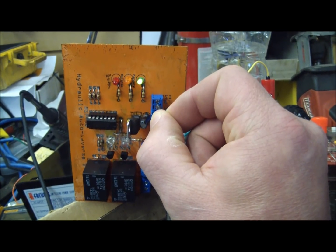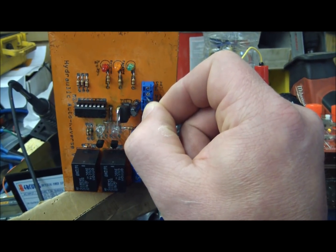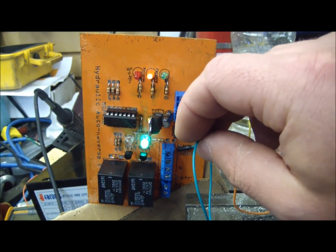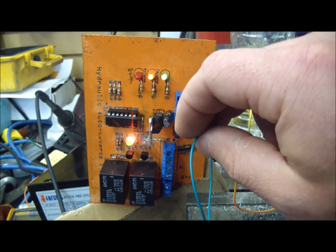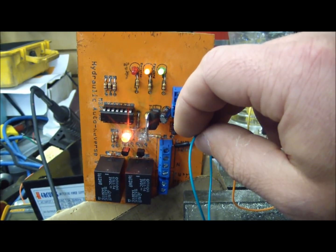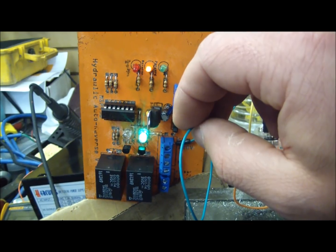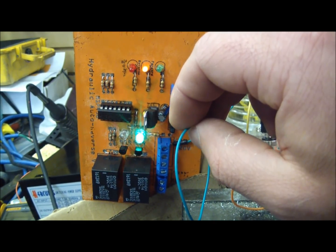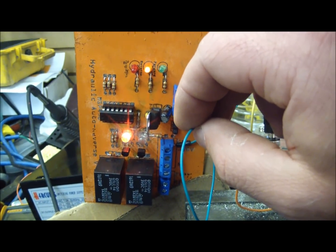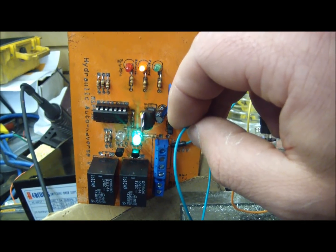Here we've got the pressure switch that will indicate jams. We've got the forward selector and the reverse selector. The pressure switch will make momentarily when the pressure spikes if it jams. There's a short delay so it goes into neutral and the pressure drops off, and then it keeps trying to clear the jam — going forward, reverse. Let's go.